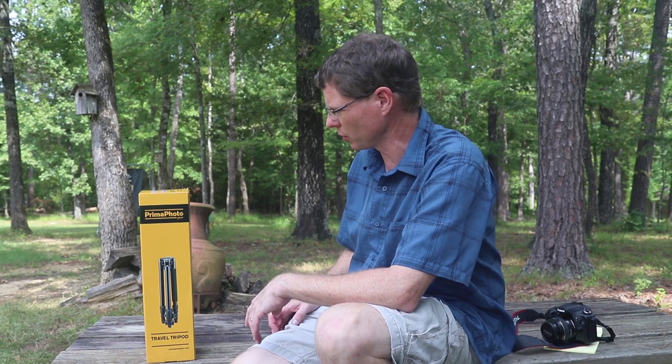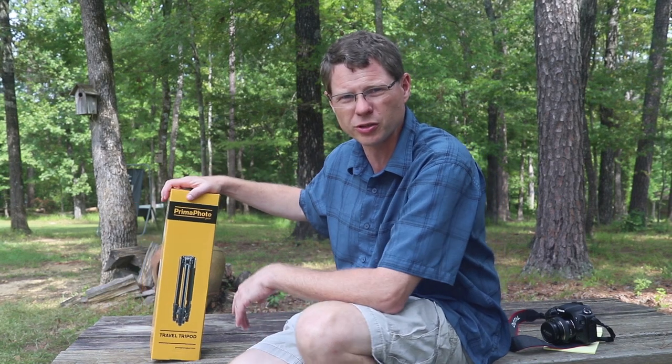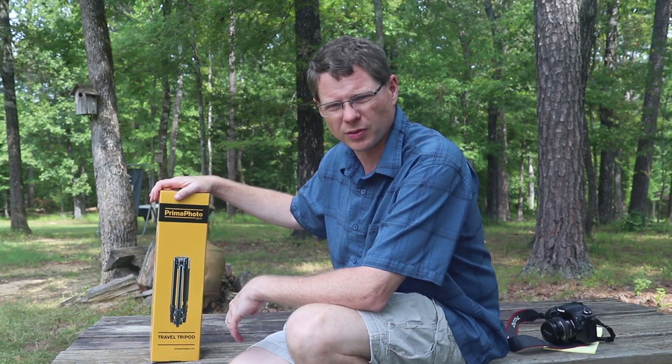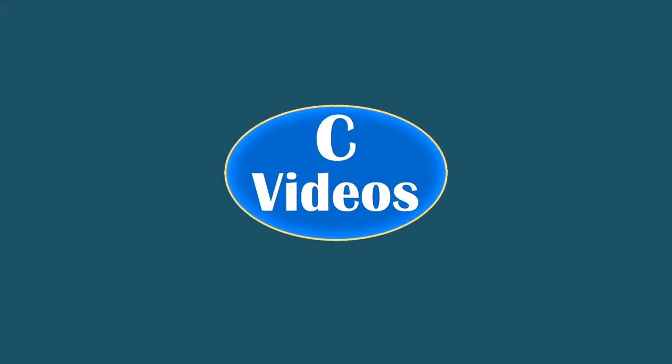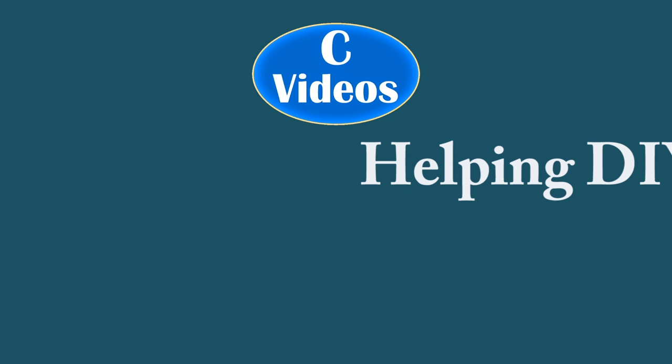Hey everyone, today I want to give you a quick review of the Prima Photo Big Travel Tripod. I did buy this myself — it's not a product placement, they didn't send it to me. I bought it for my own use. I really like it, it's fun. Thought I'd give you a review and tell you some pros and cons on it.